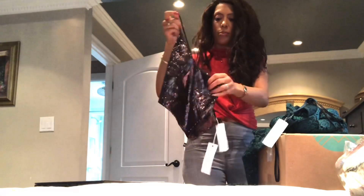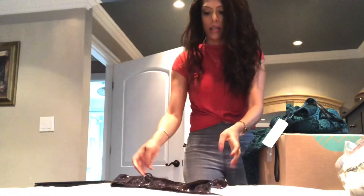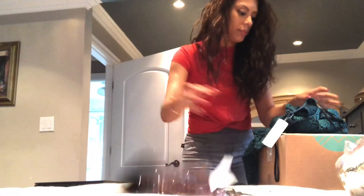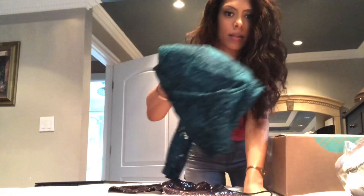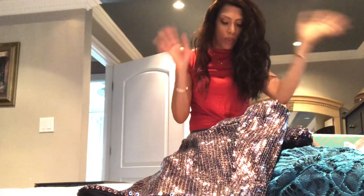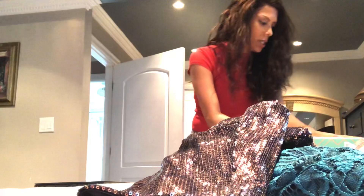This tank top is so gorgeous — I'm really happy to be purchasing this tank top and this dress. Just take a look at that fabric. This is what I want to see when I get Stitch Fixes. I don't want to see gray sweaters and long, boring Mr. Rogers cardigans.